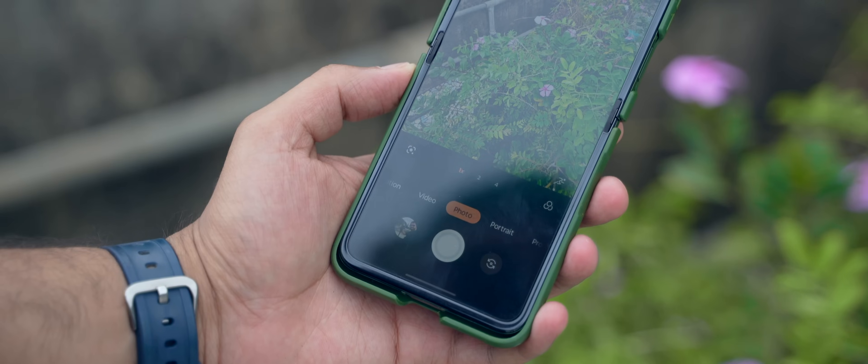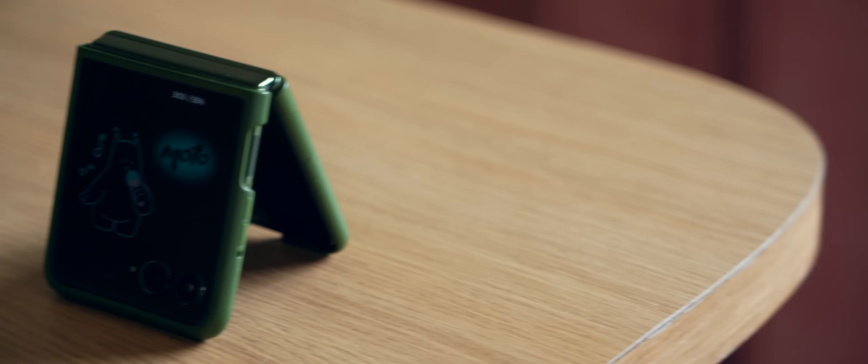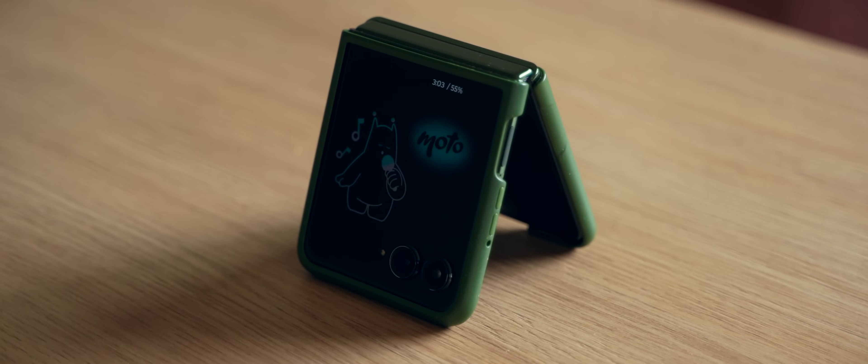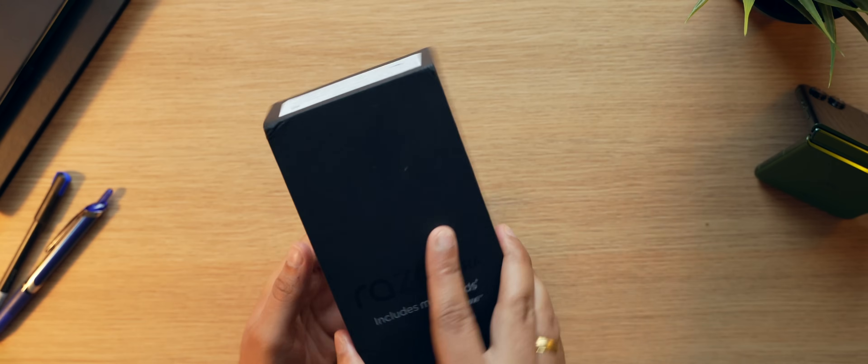I have been using the Motorola Razr 50 Ultra for the past few days as my daily driver and honestly it has been a super interesting experience. I'm going to tell you everything about it — this is me living with a flip phone, the Motorola Razr 50 Ultra. Sit back, relax, and have a cup of chai.